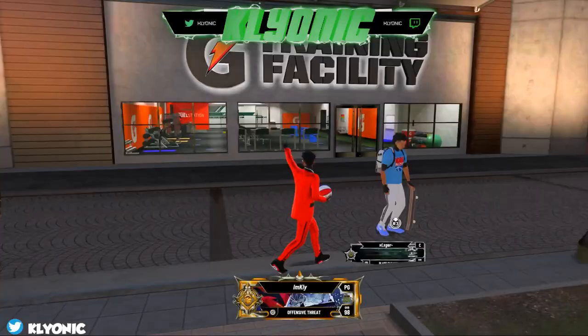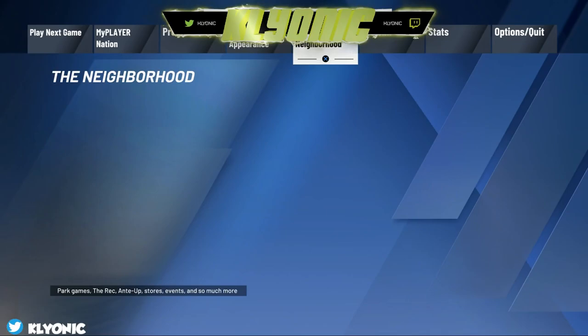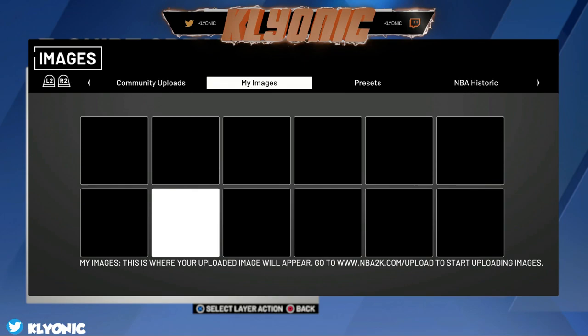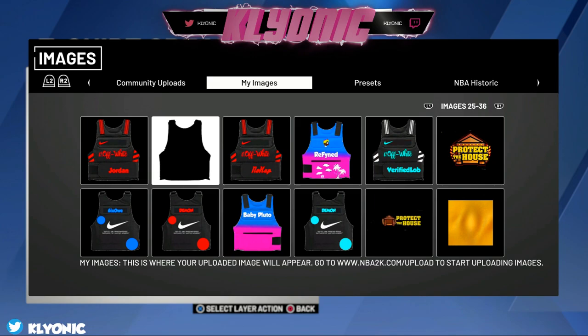What's good YouTube, it's your boy Clionic and I'm back with another video. Today I'm going to be showing you guys how to make custom vests on NBA 2K20. As you can see I have a good bit uploaded — demon, Clionic, evaporation, snag a hole — I uploaded a whole bunch but I did delete some, so these are literally the vests I'm going to be showing you how to make.